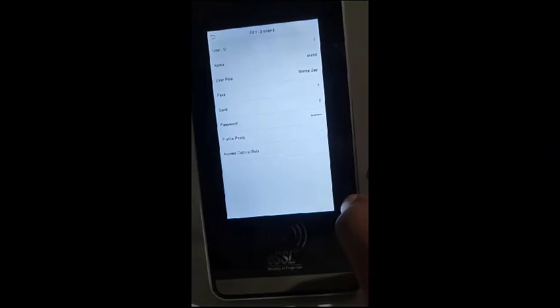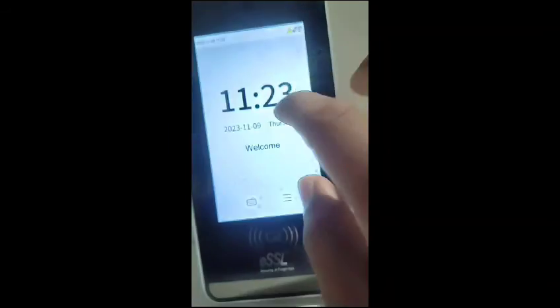Press OK and it asks you to re-enter the password. Re-enter the password and the password has been set successfully. Now let us try it out.